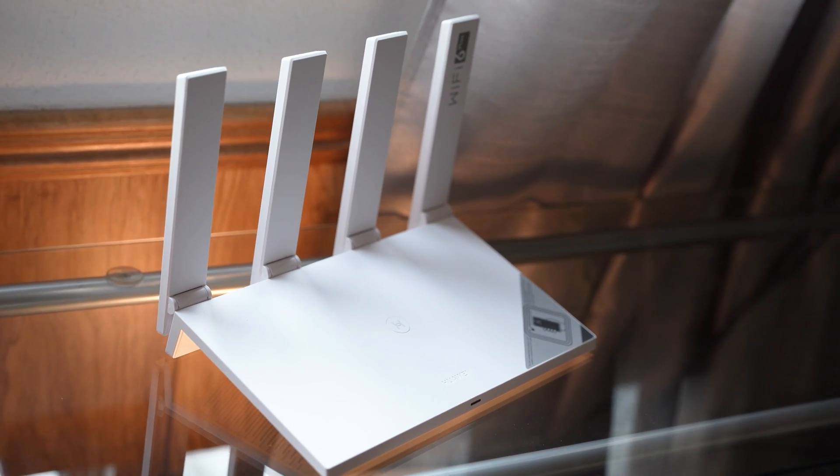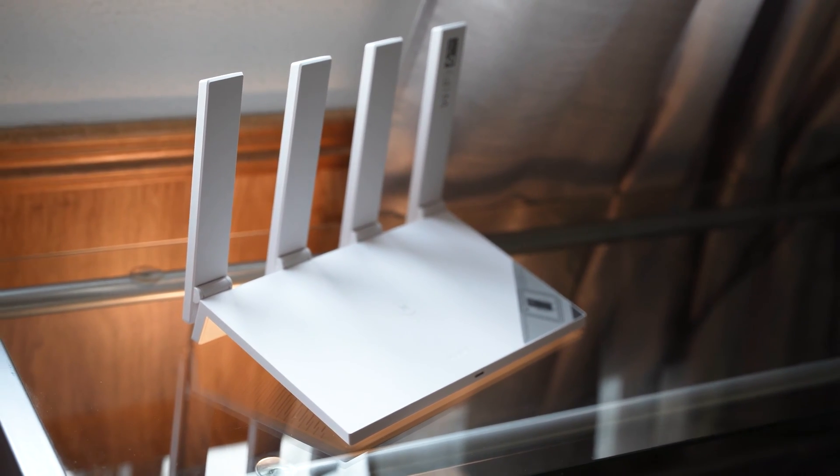Huawei's AX3 comes with a sleek looking design. Wi-Fi routers aren't known for looking good, but I think Huawei managed to pull it off here. Before we jump over to the specs and all that, let's take a look at what we get inside the box.